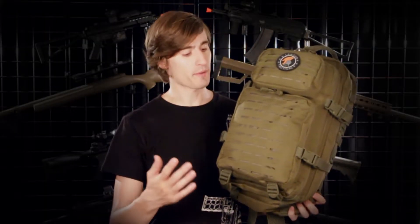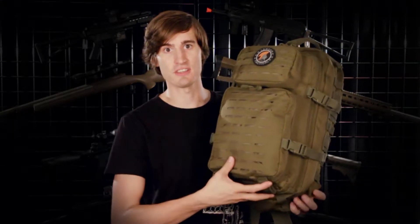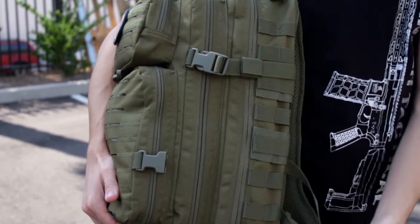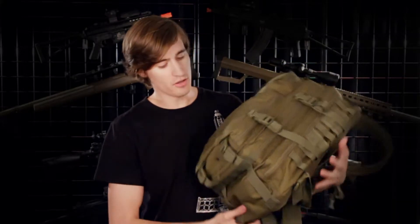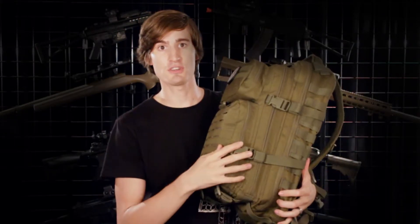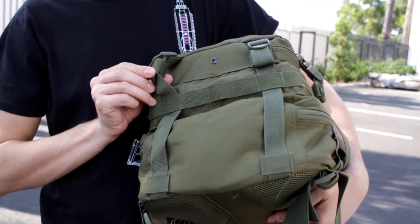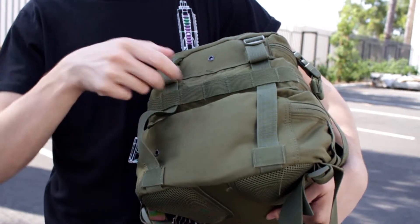Moving on to the front of the backpack, you'll find laser-cut MOLLE for the addition of any of your tactical accessories. You also have MOLLE all the way along both sides, along with straps — two on either side and two at the bottom — which are designed to help the backpack retain rigidity when carrying a lot of weight. The adjustable straps at the bottom can also be used to hold a bedroll, and there's a layer of MOLLE at the bottom for anything extra.